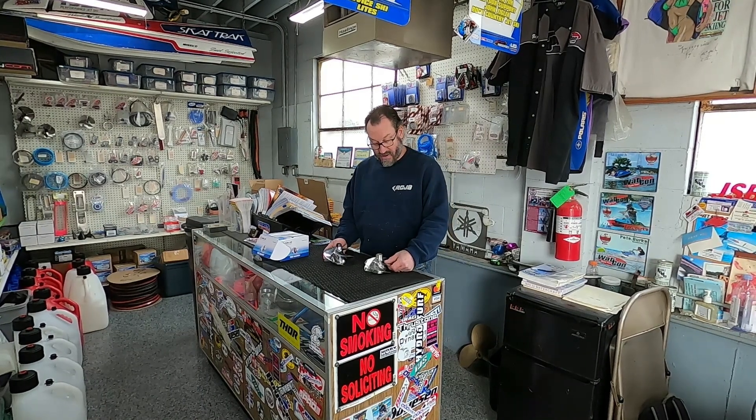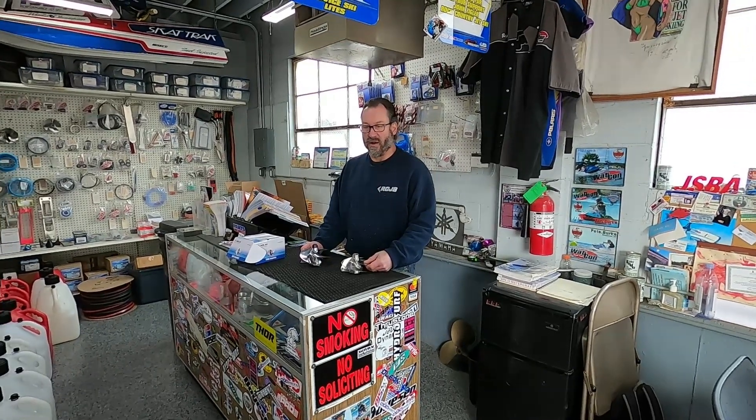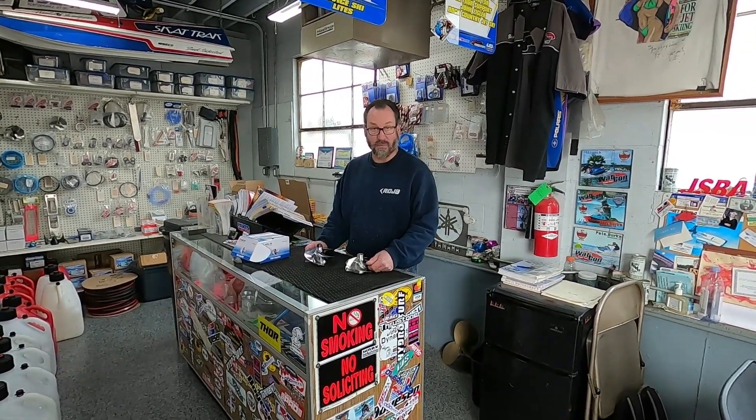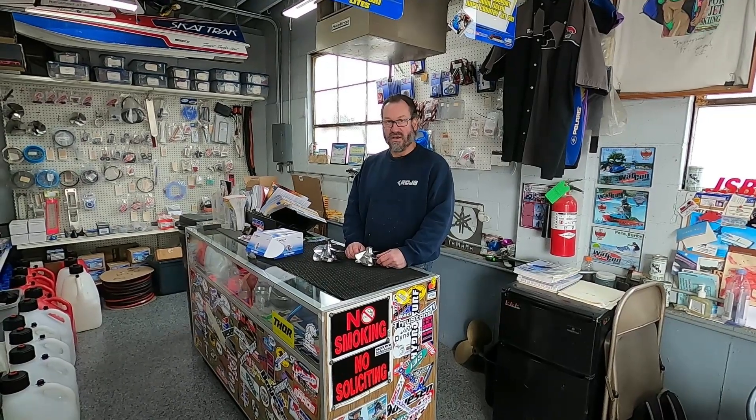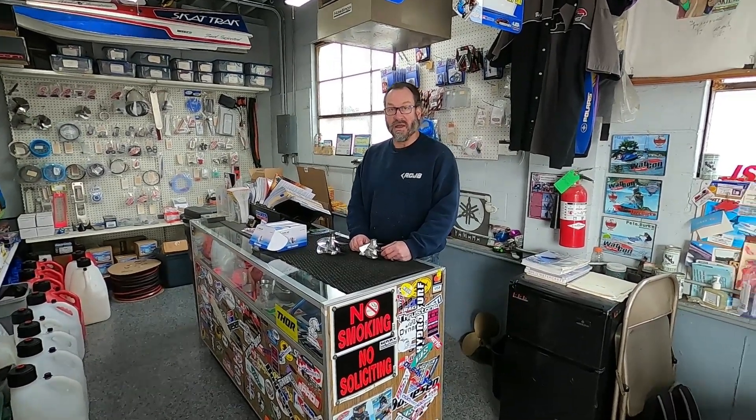Today's video — I've been doing these videos lately based on questions you guys are asking about our services. I wanted to talk a little bit about our blueprint service. It's that time of year, people are getting race boats ready to go, and we blueprint impellers here. I wanted to talk about the benefits of tuning an impeller.